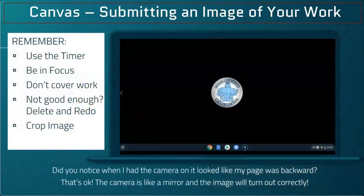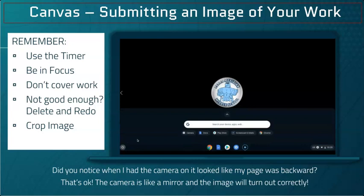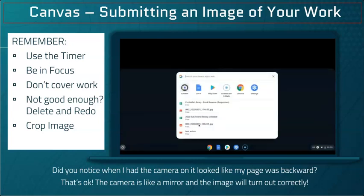Set your Chromebook on a table for stability, go to the launch button, and if the camera isn't one of the apps to pop up right away, search for it by typing C-A-M-E-R-A in the search bar. Select the camera icon to open it.